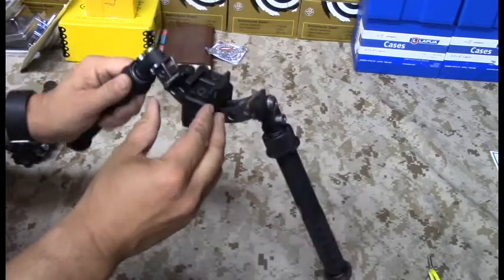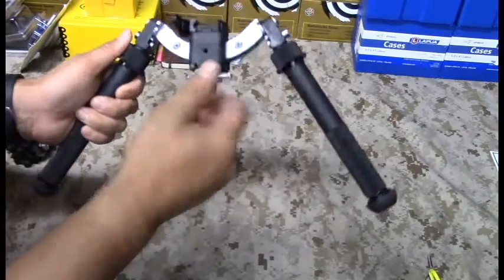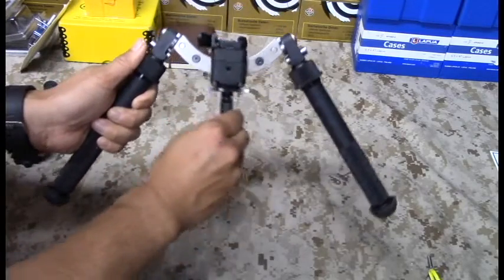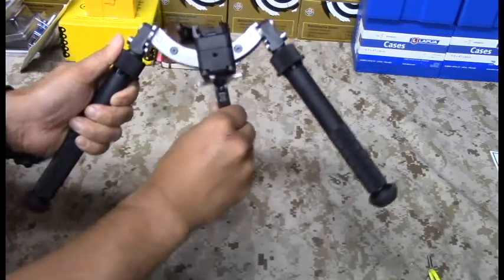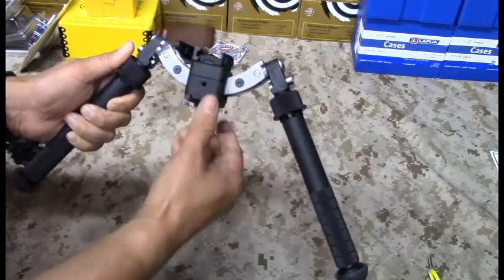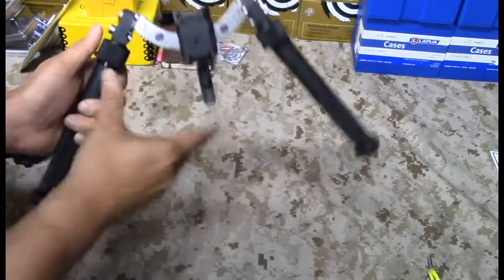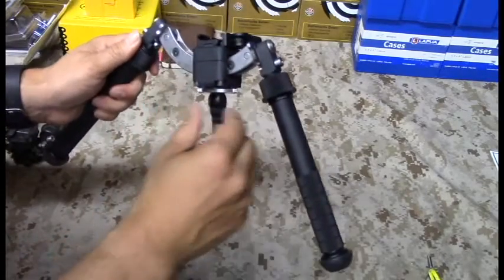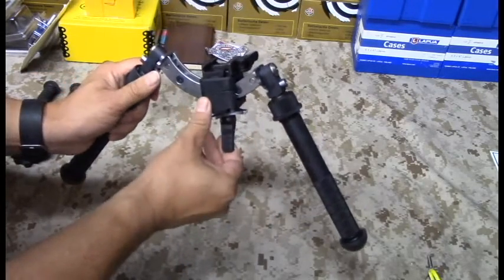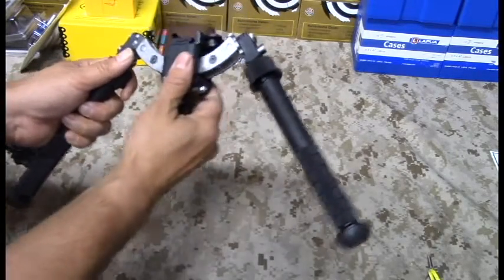Once this pin is down, you can take advantage of your 15 degrees of cant and 15 degrees of pan — left and right. So once you get into position, let's pretend your ground is uneven and you have to go to your right. You can do that. To even out your rifle and square it up with your bubble level, you pull this lever down and it locks hard into place. Very, very stable locking mechanism.